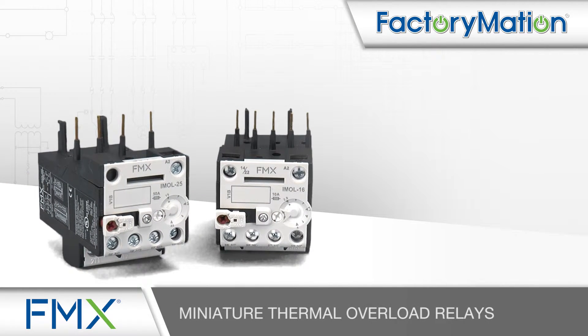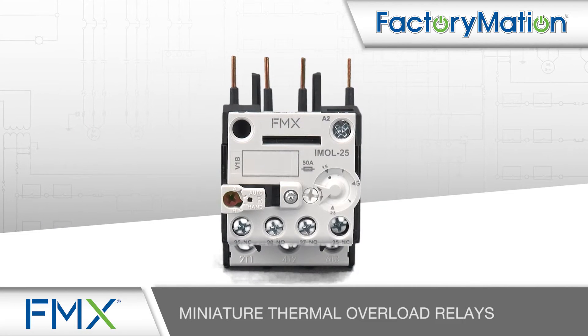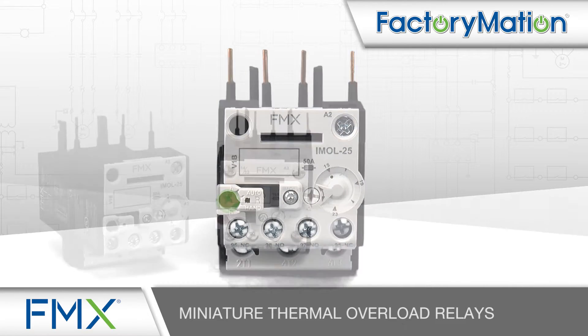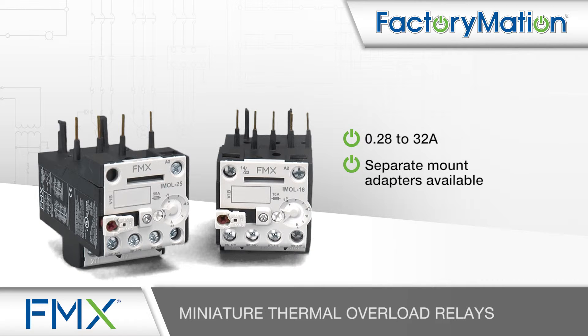FMX Miniature Thermal Overload Relays provide trip ranges from 0.28 to 32 amp. A selectable reset button provides automatic or manual functionality. Separate mount adapters are available for simplified installation.